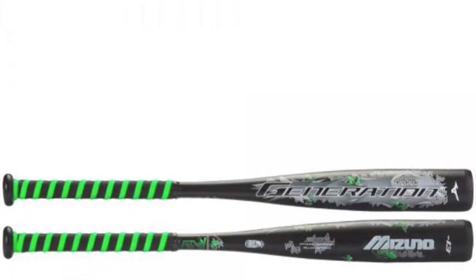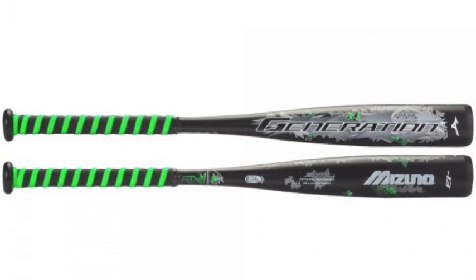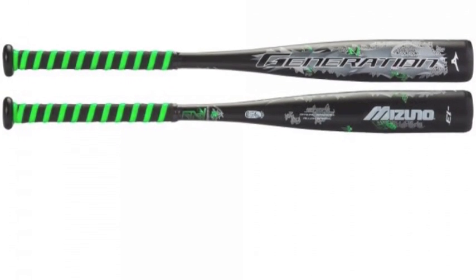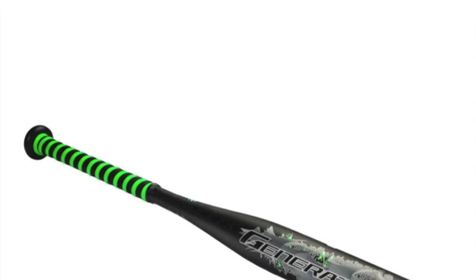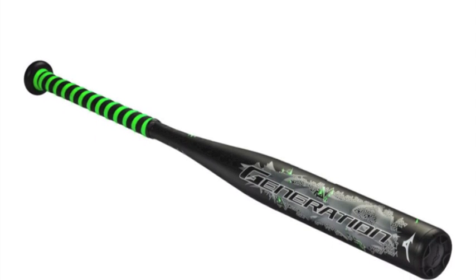If you want to dominate your senior league at the plate, look no further than the Mizuno Generation Senior League Baseball bat, minus 8. Deciding to get a leg up on the next generation of blue chip prospects, Mizuno developed the Generation Series for the serious ball player looking for equipment that matches their ambition.